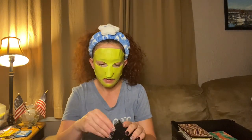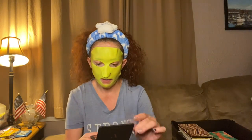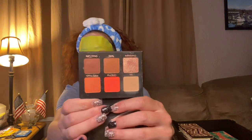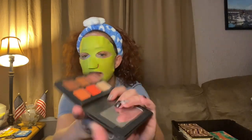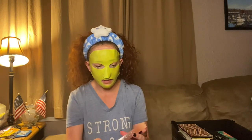Next we have a little Violet Voss palette — it almost gives you suede vibes. I've used this one a couple of times, really pretty fall colors. I really like this palette. I just don't know what I'm gonna do — I just have too much makeup.